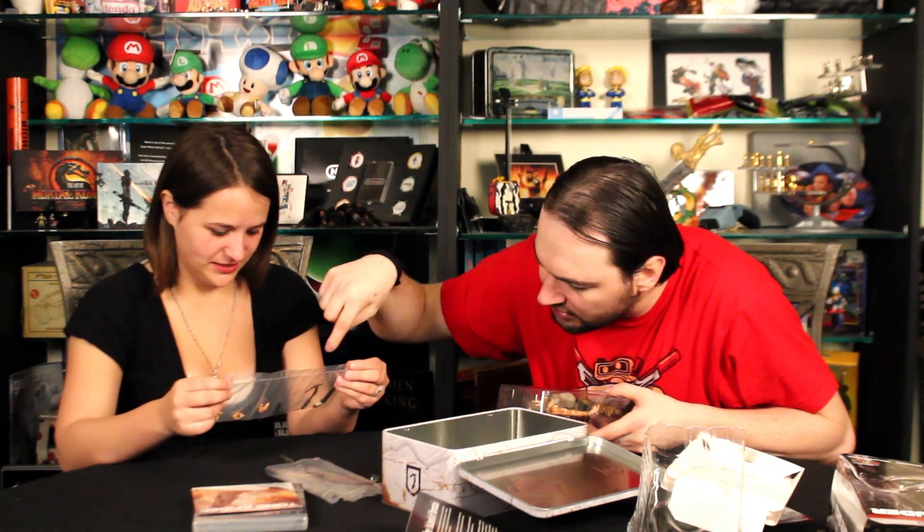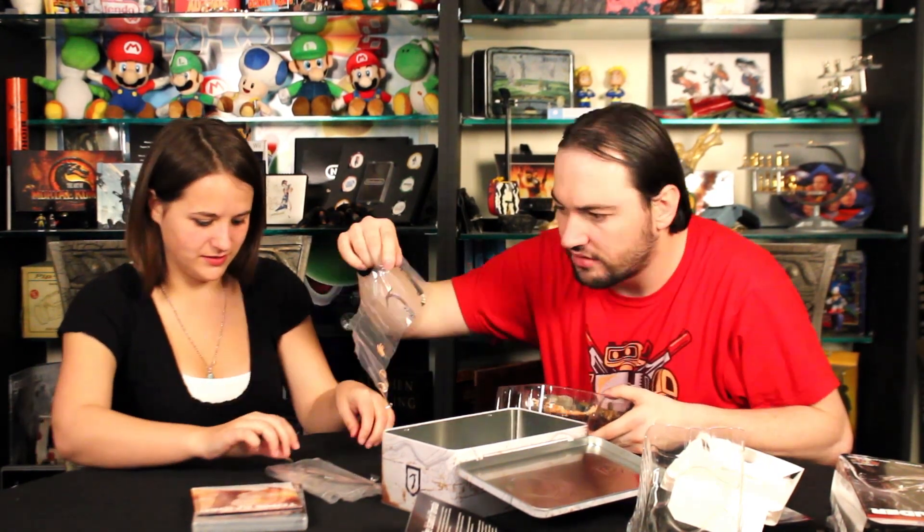Now for the main event — the Lara Croft action figure, which comes in a foam insert. Be sure to handle it carefully because it'll be pricey later on. We have the Lara Croft action figure with a bow and arrow, and it comes with extra hands, more weapons — a gun, a hatchet, a shotgun — one arrow specifically, don't lose it, and some patches.